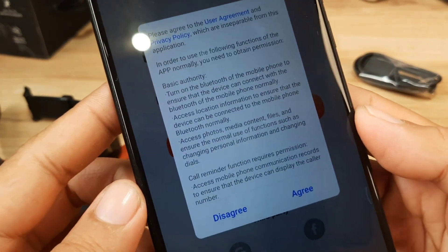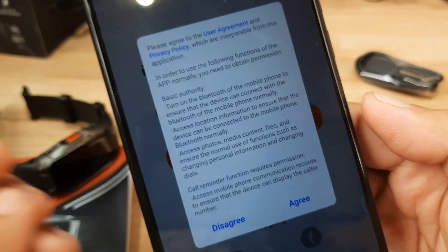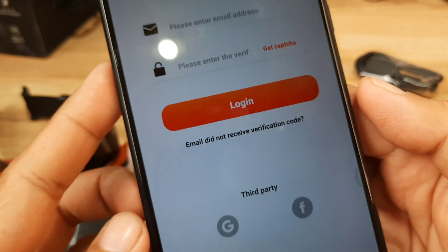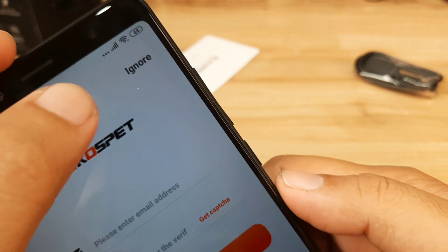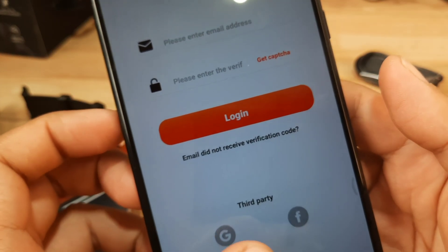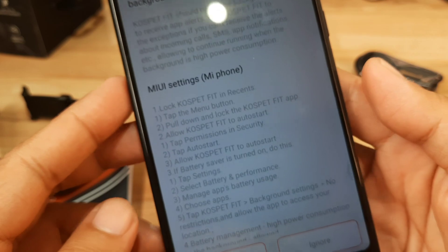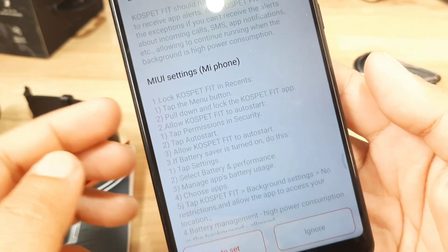We have a privacy policy prompt — just agree to it. It's now asking for registration. You can use a third party like your Google account or Facebook, but in this case I'm just going to ignore that and go directly into the application.